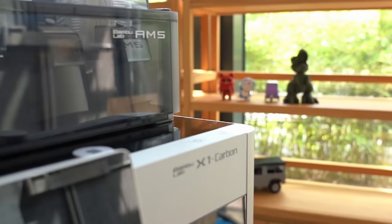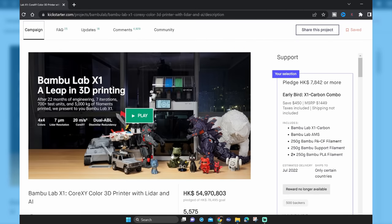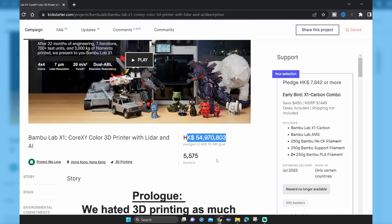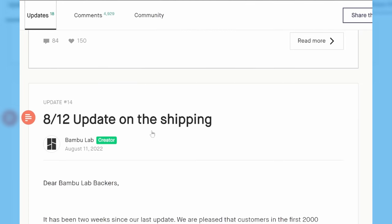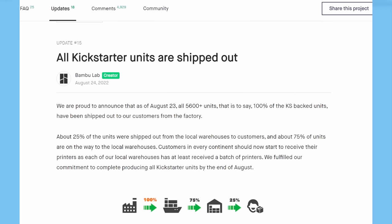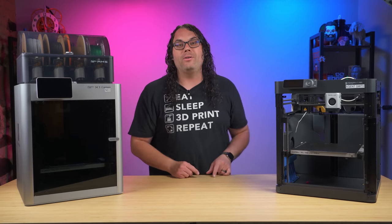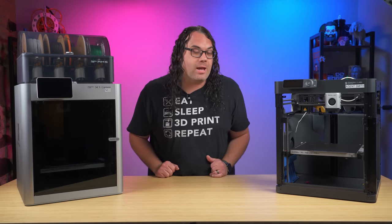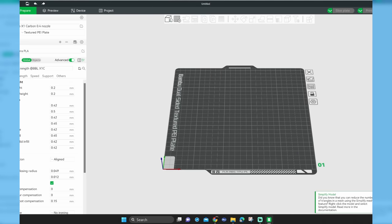From the very first time I saw the X1 Carbon in action, I knew it was going to be special. Bambu Lab started with a highly successful Kickstarter that raised over $7 million US and brought the X1 and the X1 Carbon to the 3D printing world. In the months following their Kickstarter campaign, they not only delivered everything on time as promised, but they introduced a brand new printer that's a stripped down version of the X1 called the P1P.